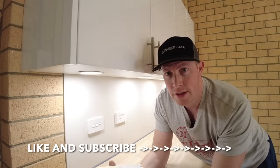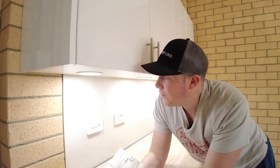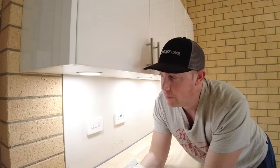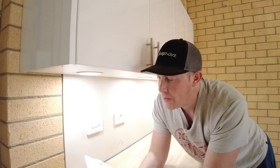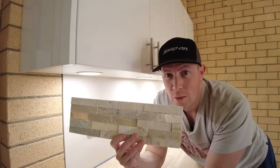Hi everyone, welcome to home on the Tools with James. Today we're checking out stacked stone feature walls. I've been building this outdoor laundry for a couple of weeks now. I've got my bench top in and the overhead cabinets, but what I'm left with is a bit of a wall that doesn't look too great — some brickwork, some plasterwork, and it's aging. So we want to spruce it up, and what I'm working with today is stacked stone.